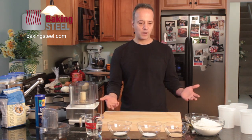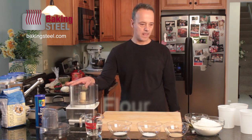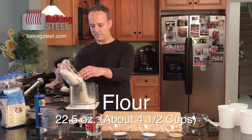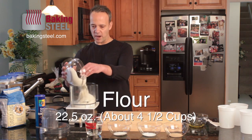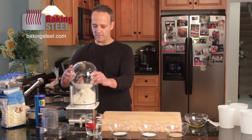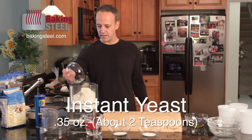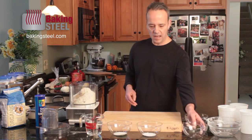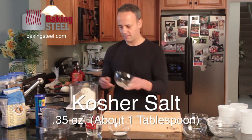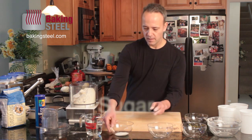So next, I'm going to take all these ingredients and put them into our food processor. I'll start with the flour — this is basically four and a half cups of flour. It's actually the recipe we are including with the baking steel in our package. I dump that in, then I dump in some instant yeast, and then we've got some salt and some sugar.